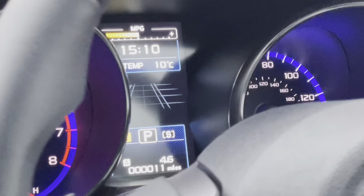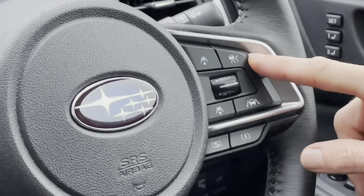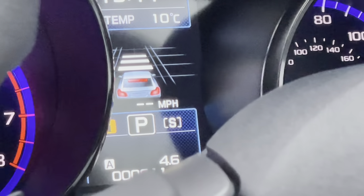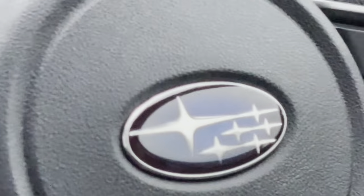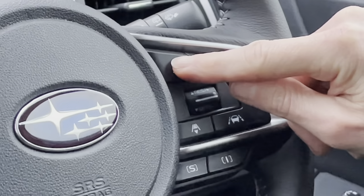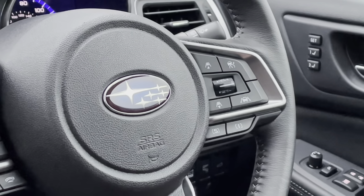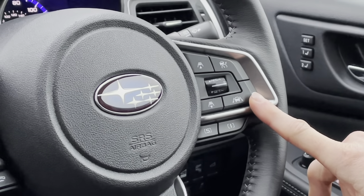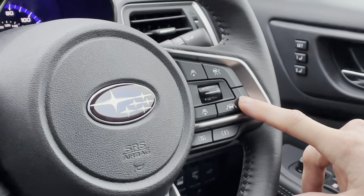The other buttons on the right-hand side: the top one turns the cruise control on. When you press it again, the display changes to show a picture of your car with white lines in front that can be increased or decreased using the two buttons — that determines how close you get to the car in front. The cruise control will automatically reduce your speed if there's a slower car ahead. The next button, when selected, will steer you back into the lane if the car drifts out — useful on dual carriageways, but you may want to turn it off on country lanes. Pressing the top button again turns cruise control off.